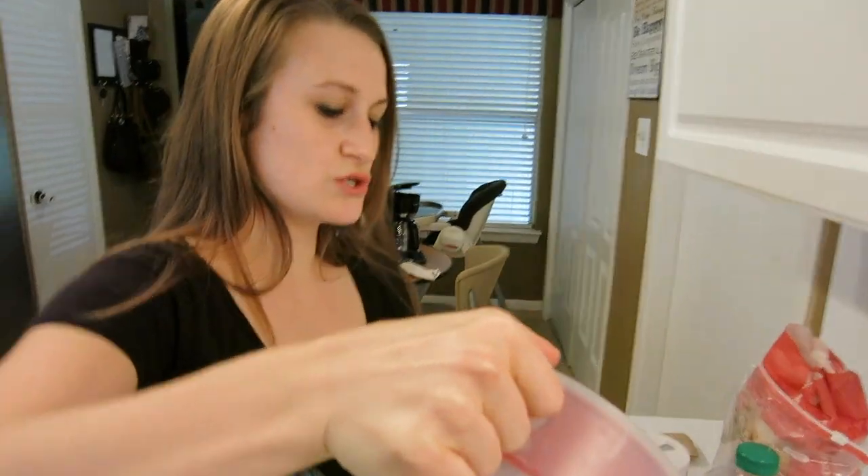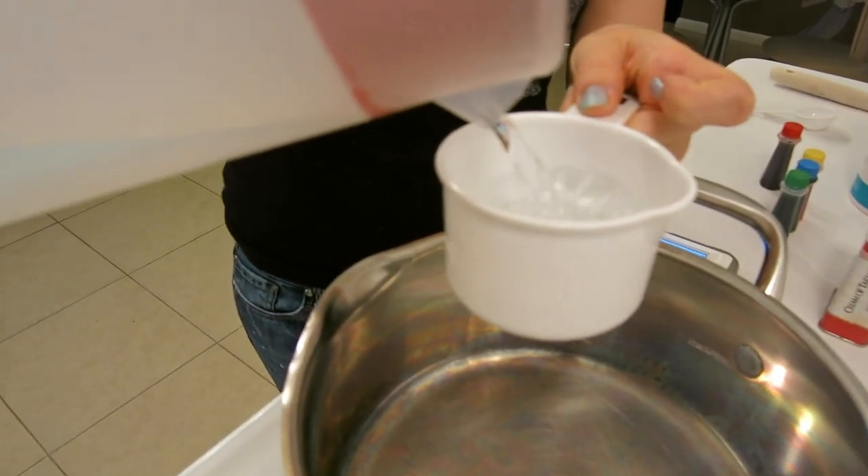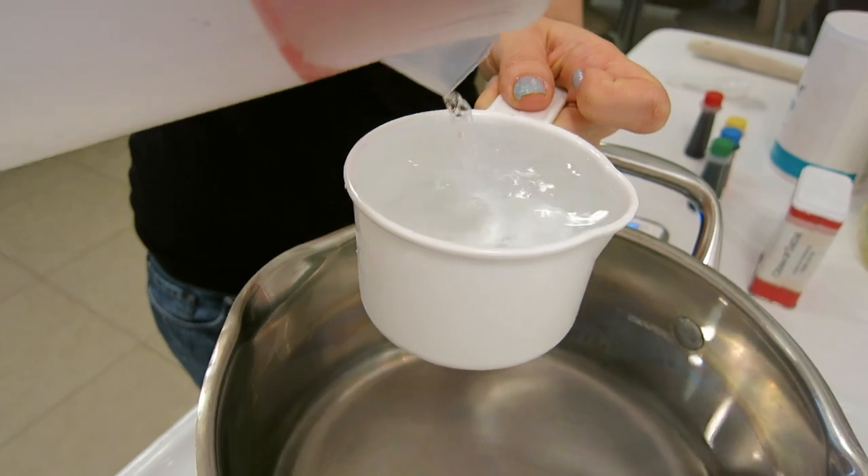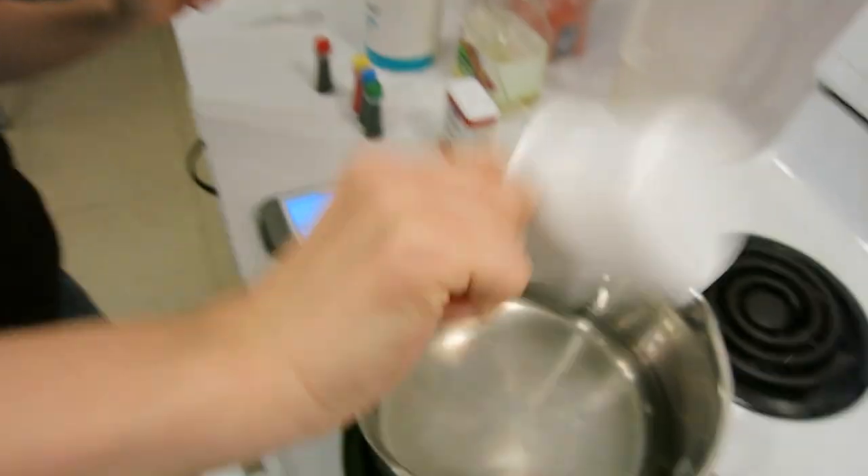First you're going to take your warm water — you need two cups of it. It's probably a better idea to do your flour first so it doesn't stick, and then two cups of flour.